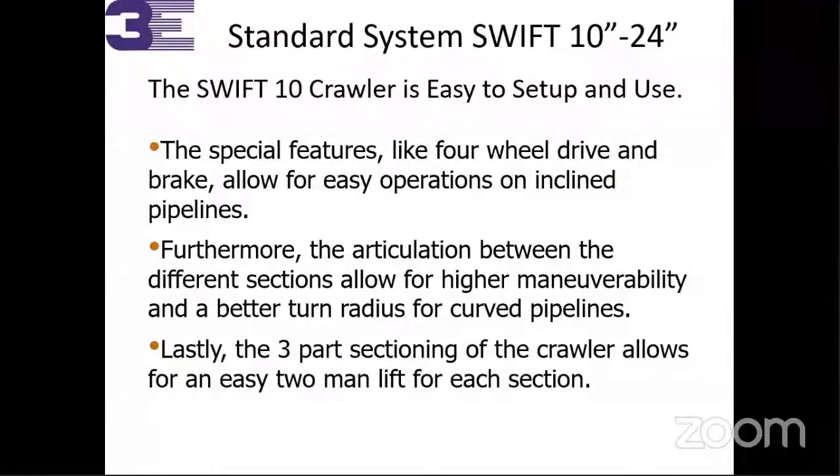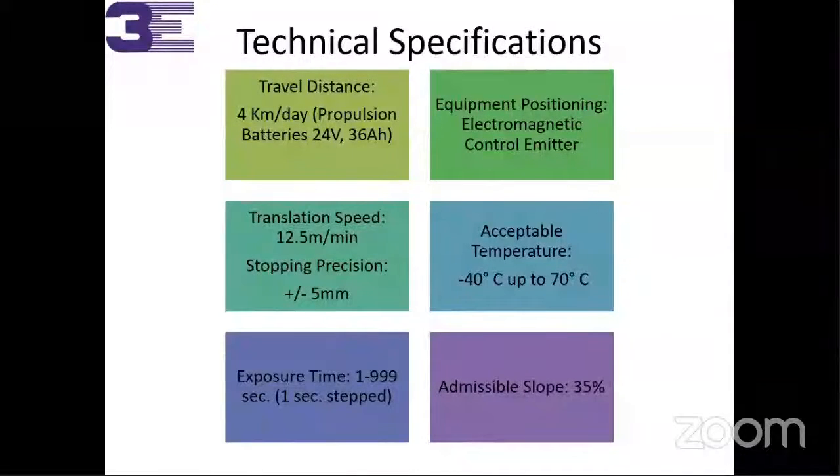This is a three-part section crawler that allows easy two-man lift for each section — it's very lightweight. Total crawler weight is approximately 110 kg including batteries. The technical specification shows 4 km per day battery usage. We provide additional batteries for extended operations, and you can use the extra battery box to continue operations. Equipment positioning is accurate — we will show you a video. In crawler radiography, you cannot see the machine inside because all sides are sealed by welding. From both ends of the pipe you cannot see where the crawler is located, so accurate positioning of the crawler is critically important.